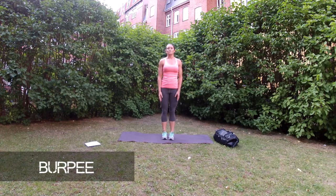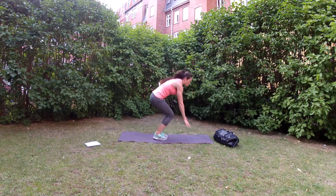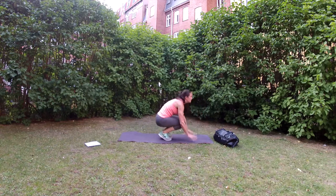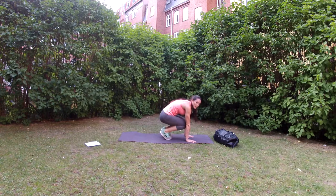So the first exercise we're going to do is a burpee, so this is what it looks like. You come down with both of your hands and jump back.